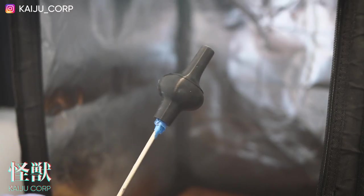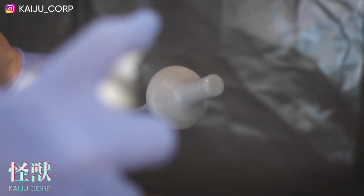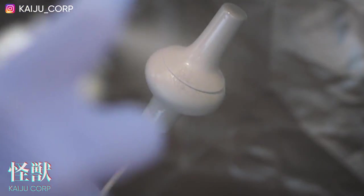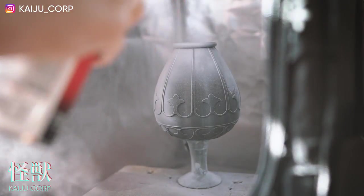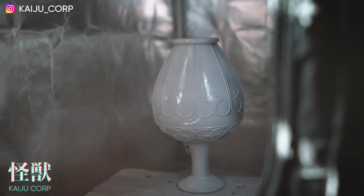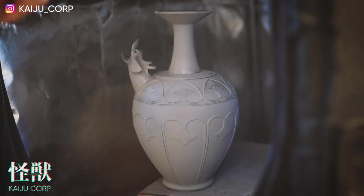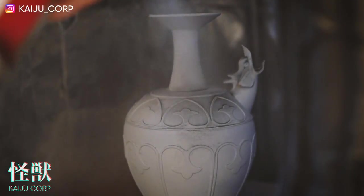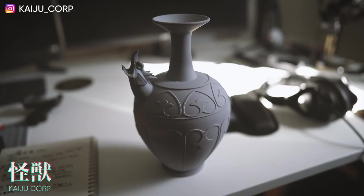Next step is priming. With bigger 3D prints like these you have to use a filler primer — unlike Gunpla, since Gunpla has a lot of details and panel lines you cannot use thick primer like this. I'll put the ones I use in the description. The filler primer hides all the layer lines with a single coat. It's pretty rough compared to building something smaller. Spray upside down, let it dry for a few hours, then spray the top part and let it dry another day. After priming, everything is flat and smooth.